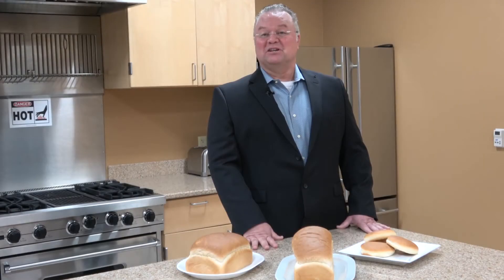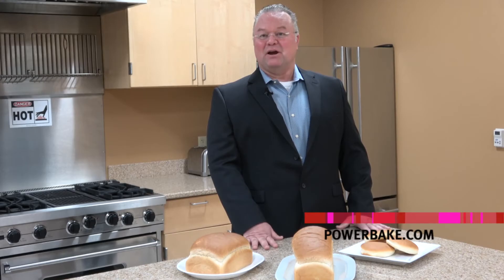For more information about the Powerbake 6000 or 7000 range, please visit us at www.powerbake.com.